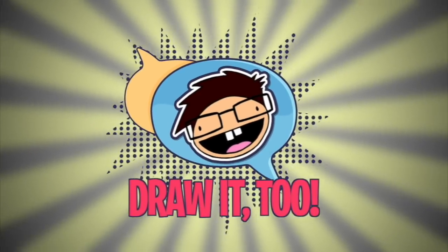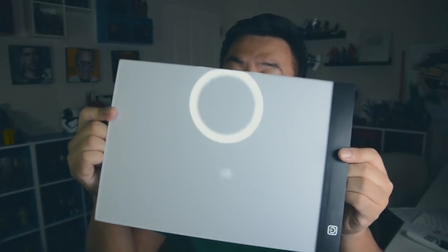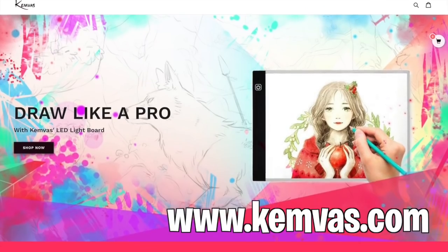What is going on, Draw It Too crew! Randy here, and today is actually special because I'm going to be showing you guys this — which I received — right here. This is a light board, which I got from a company called Canva, and the people over at Canva were nice enough to send it to me by mail to unbox and show you guys how it works.